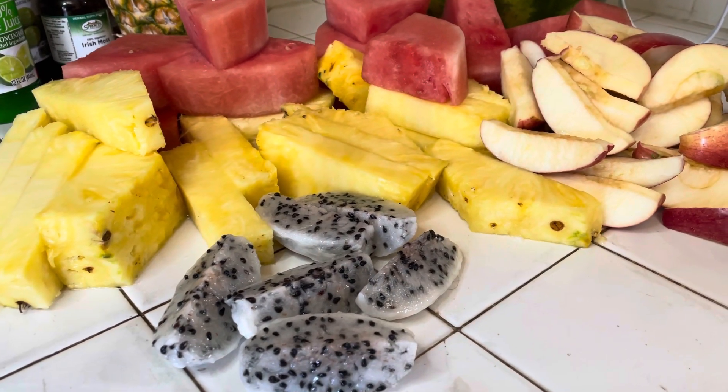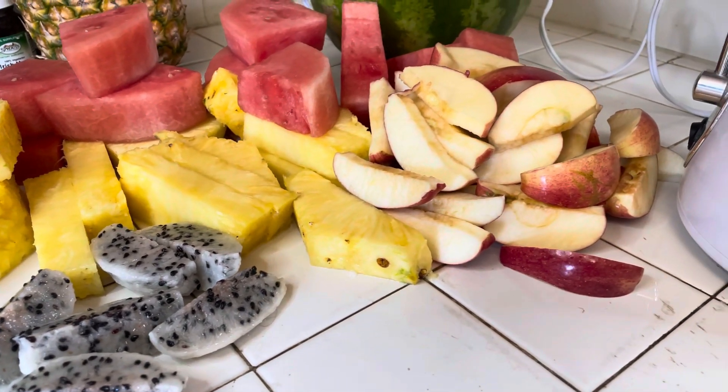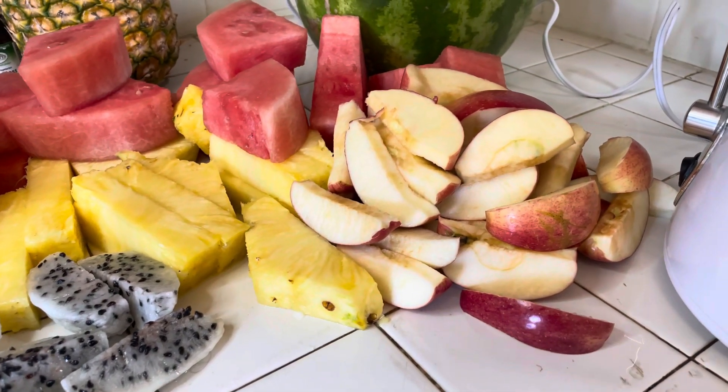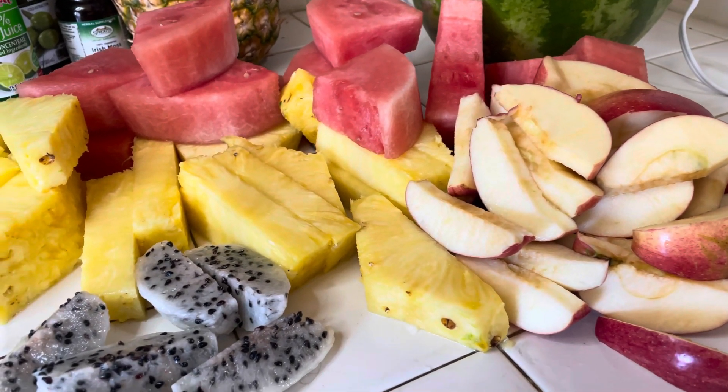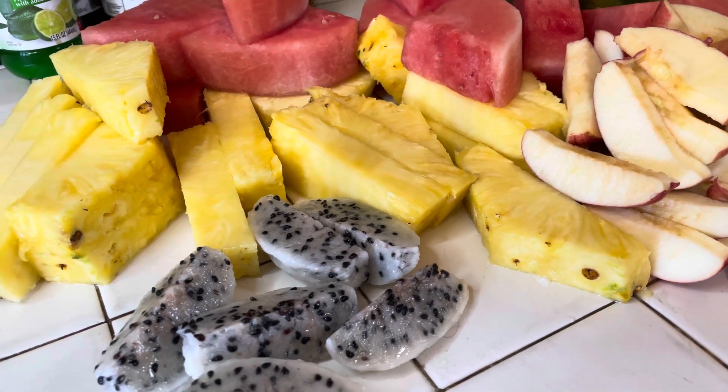This is the layout — this is what we're going with. Everything is cut, sliced, and diced and ready to go. Let's get that juicer on and get that sweet nectar of the gods ready.